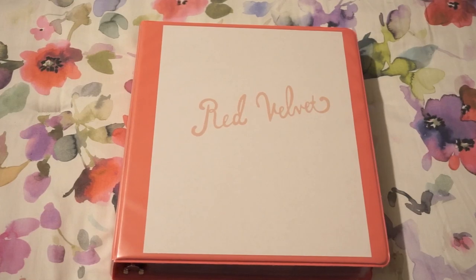Hi guys, so today I'm really excited because I'm actually going to be doing an update of my Red Velvet photo card collection. I was going to wait until next year to do an update, but because everything I was waiting for in the mail arrived, I thought it would be a good time to do it now, since a few people have asked about this as well.